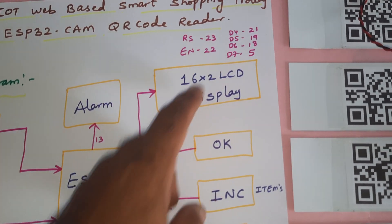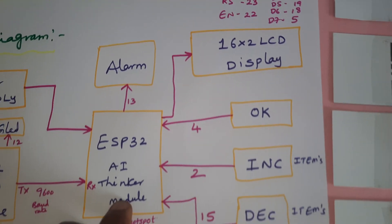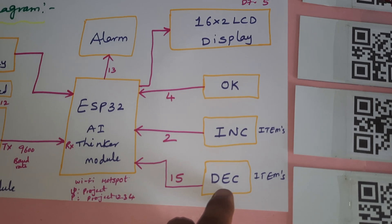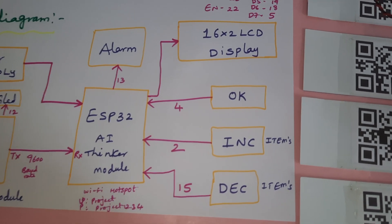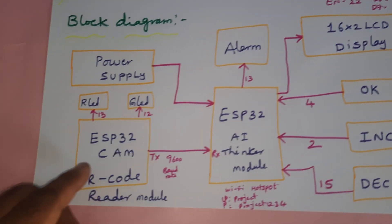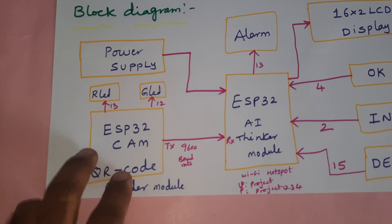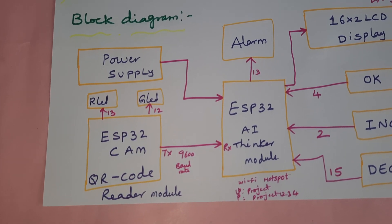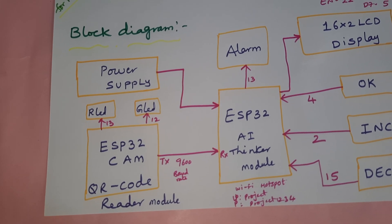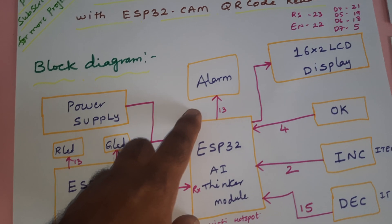The LCD display pins are RS, Enable, D4, D5, D6, D7 connected to pins 23, 22, 21, 19, 18, and 5. We are using three switch buttons: an OK button, an increment button, and a decrement button, so we can increase and decrease the quantity of items. There is also an ESP32 QR code reader module, one ready LED, and one green LED. When waiting for a scan, the green LED is on; when an authorized scan is detected, the red LED turns on along with a beep alarm.